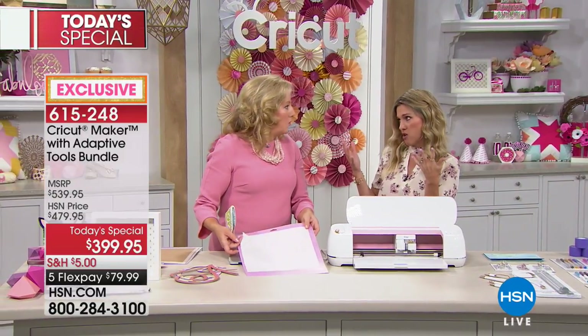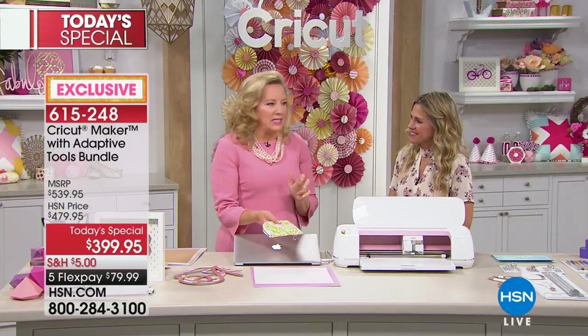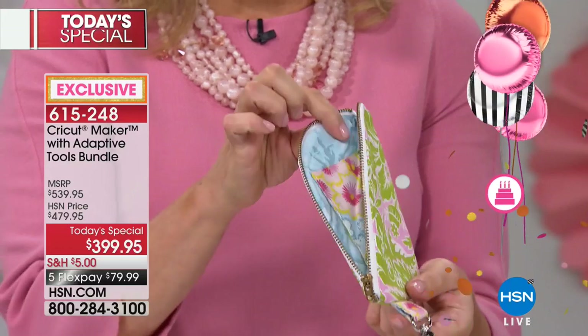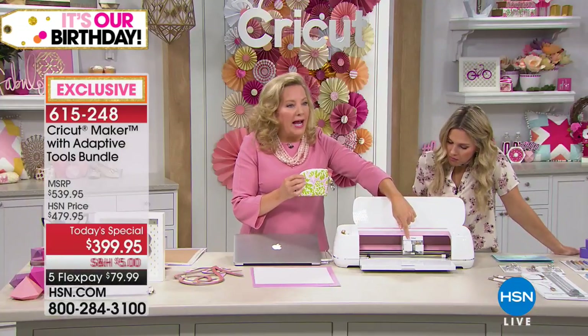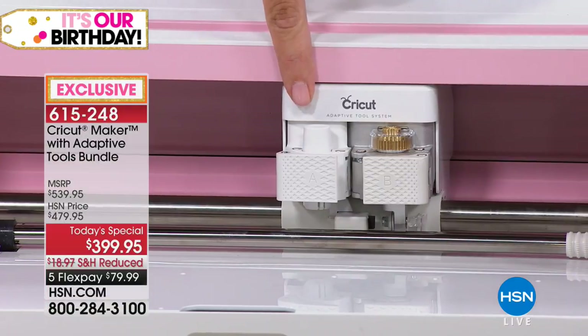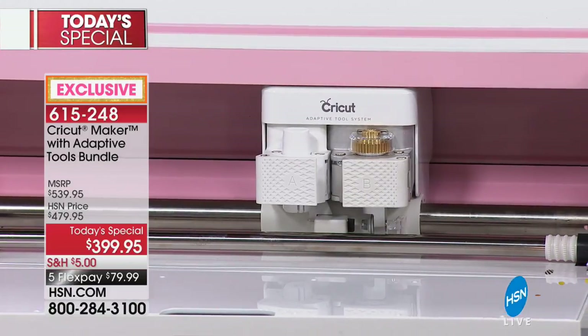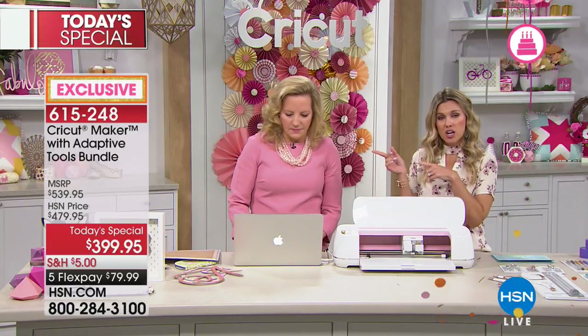Whether you're like Retta — an experienced crafter — or brand new, one of the things if you sew: there are over 500 patterns from Simplicity inside design space. This is a sewing pattern from yours truly — quilts and cute little phone case wristlets done with two different colors of fabric. The amazing part about the pattern is that you can draw your seam allowance with the machine, because clamp A is all about adding a drawing implement — a gel pen, glitter pen, or scoring stylus.